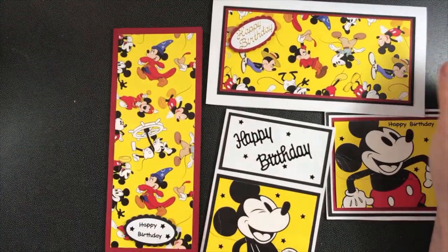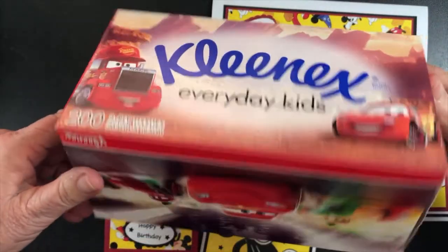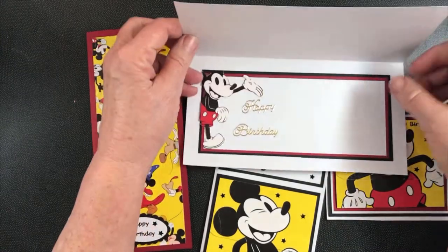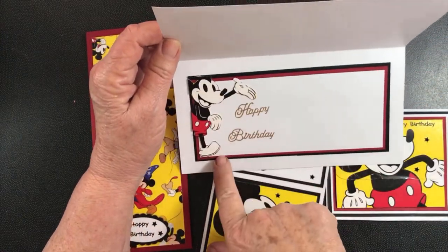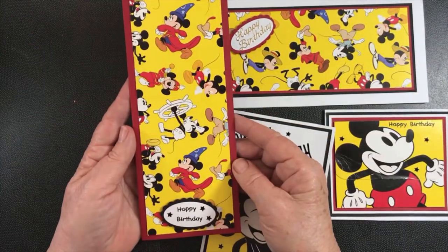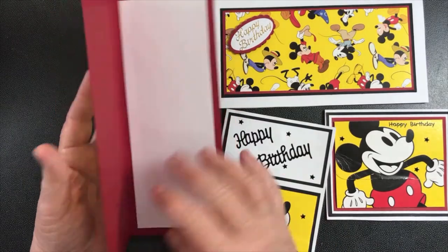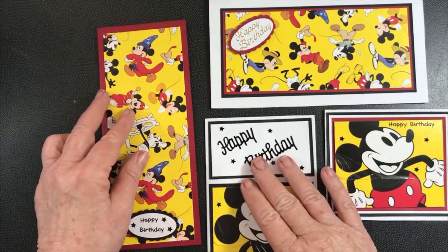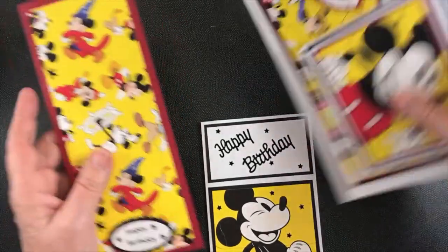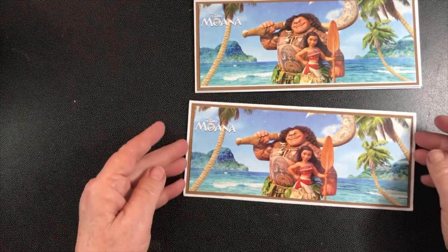These two pieces were the long sides of the tissue box. One I made that way, and here's another little one that was on the awkward piece, so I put that on the inside and had that piece running that way, and this one I put it the other way. So that is what I got out of a Mickey Mouse tissue box — Moana — and there are the two sides.